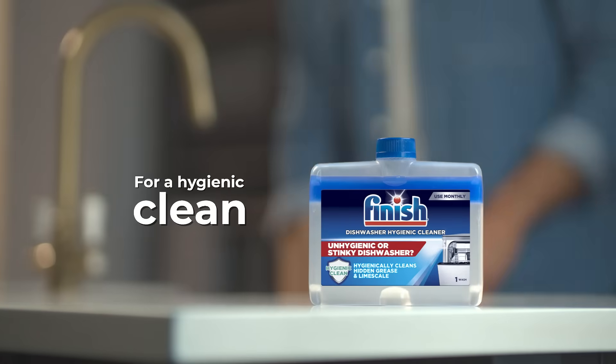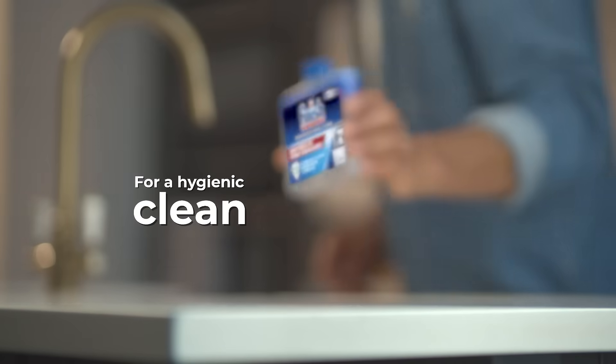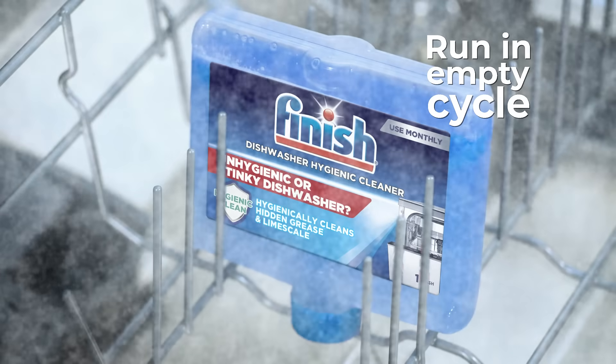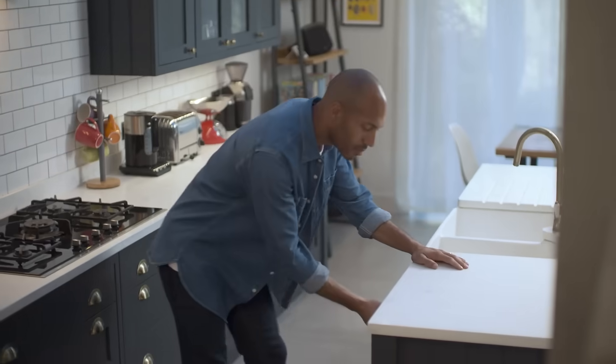To hygienically clean even the hidden parts of the machine, use a deep cleaning product like Finish Dishwasher Hygienic Cleaner. Simply place the bottle upside down in an empty cycle on the hottest setting. Simple steps for a hygienically clean and fresh smelling dishwasher.